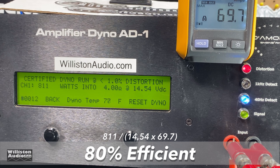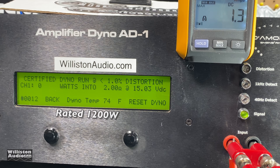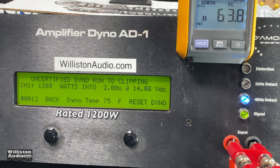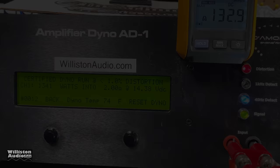Next, we set the amp dyno to 2-ohm load. The amp is rated 1200 watts — no specified voltage or frequency, but we always test at 40 hertz. We got 1341 watts at 14.38 volts, beating rated power. Uncertified up to clipping: 1468 watts at 14.14 volts, well above rated. Dynamic power at 40 hertz: almost 1600 watts at 14.7 volts. Efficiency dropped slightly to 70 percent efficient at 2 ohms.